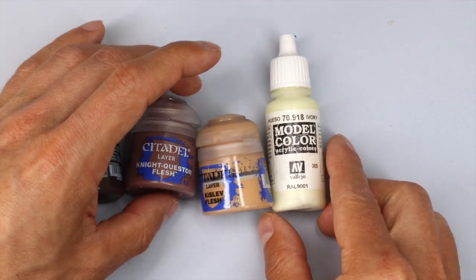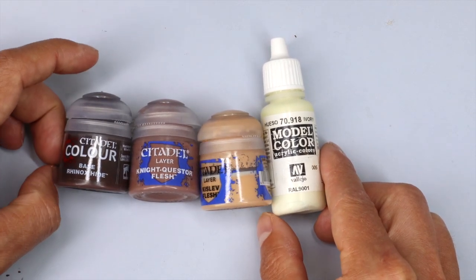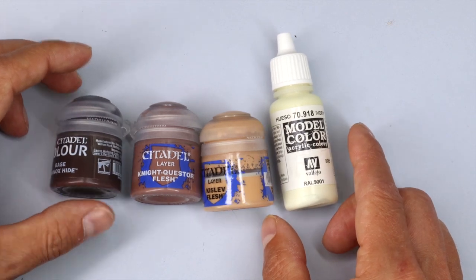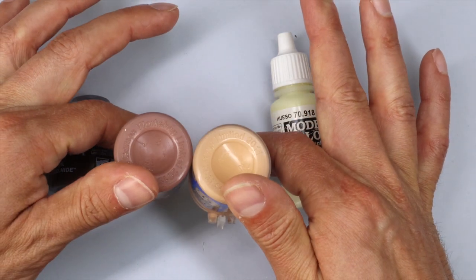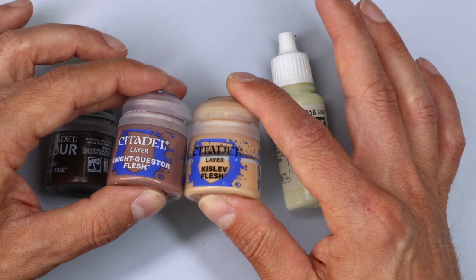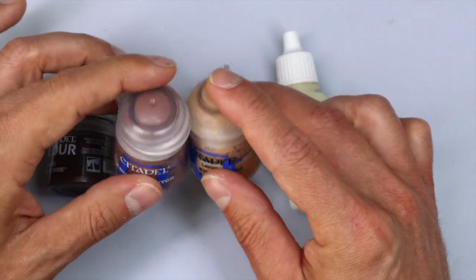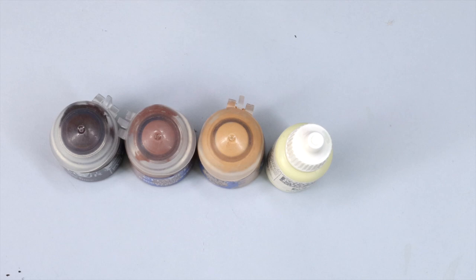I thought we could talk about the paints I used first of all. I was focusing on the lighting, so the recipe didn't need to be complex. I wanted it to be simple and actually a desaturated color to the skin, putting all that focus on the light. These are the paints I ended up using after experimentation. Mostly GW paints — the main core of it is the Nightquest Flesh, which I love. It's a nice subtle brown tone, more desaturated than Bugman's Glow. Then we've got some Ivory and some Rhinox Hide for shade and light.